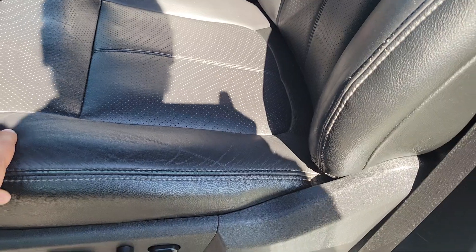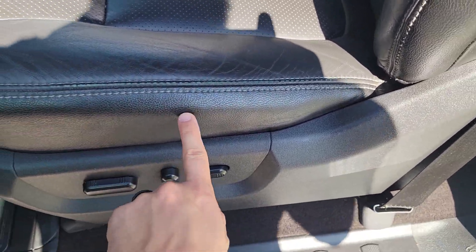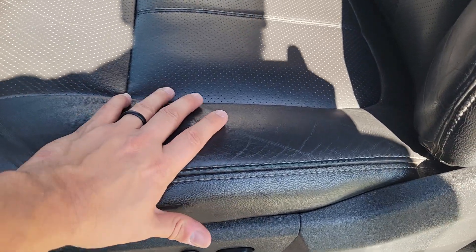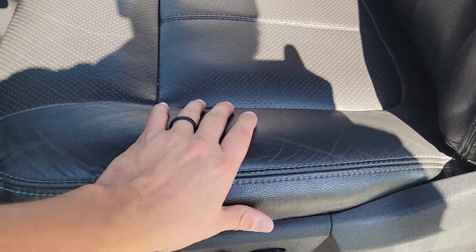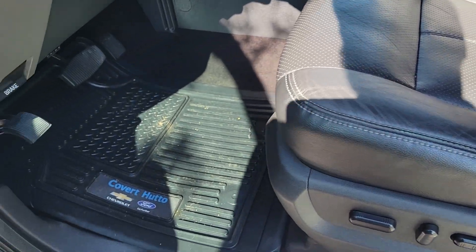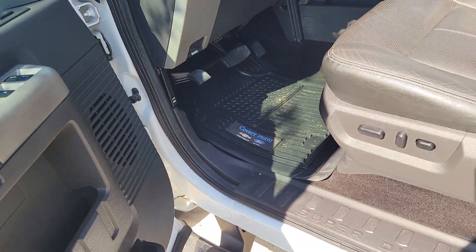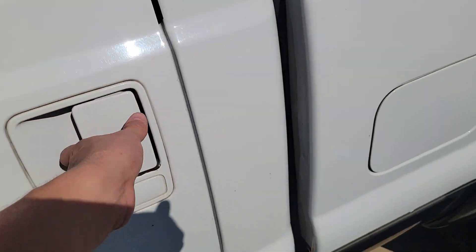This seat is in great shape. The padding is still like perfect. Some slight wear — I mean, that's to be expected, but not the typical wear that you'd see on a 2016. Typical wear is going to be a lot worse than that. It does have these nice all-weather mats that look like they're specifically made for the Ford.